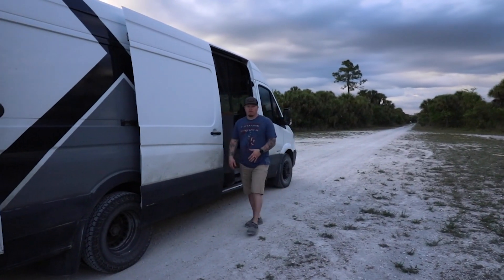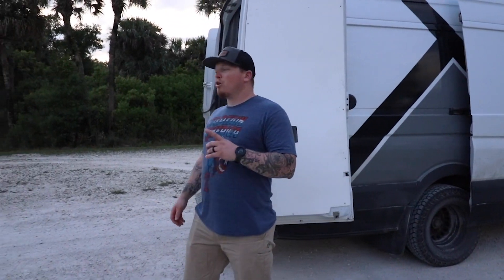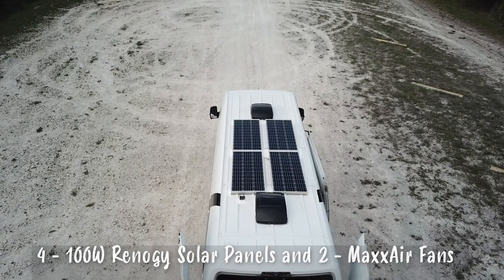This is our van Freedom. She's a 2015 Freightliner Sprinter 170 extended. On top we have four 100 watt solar panels and two max air fans.